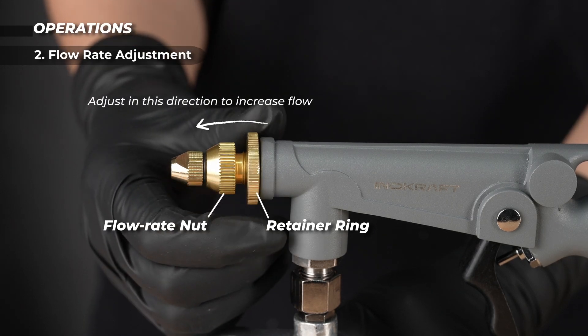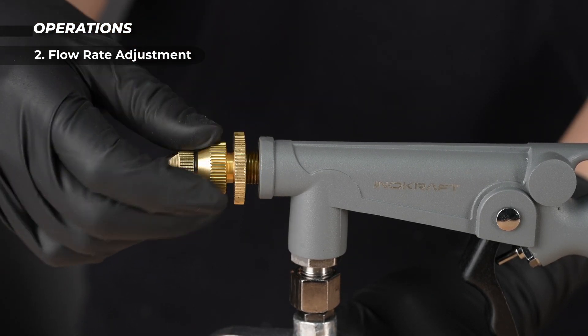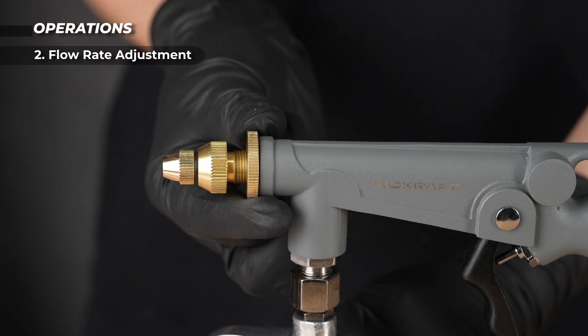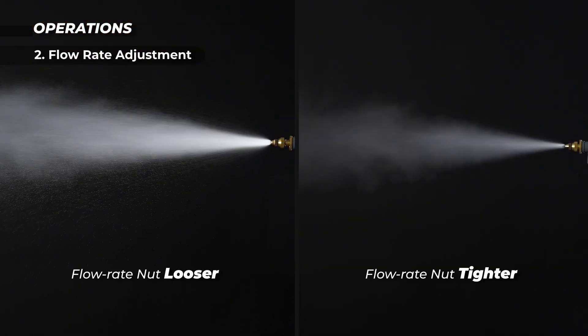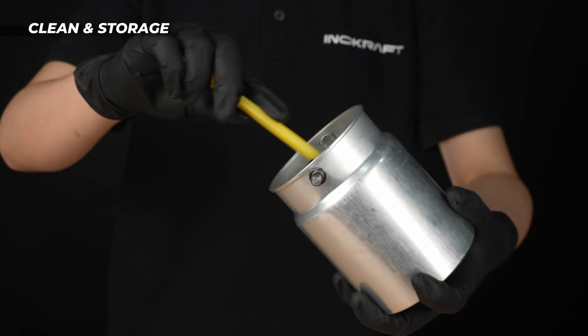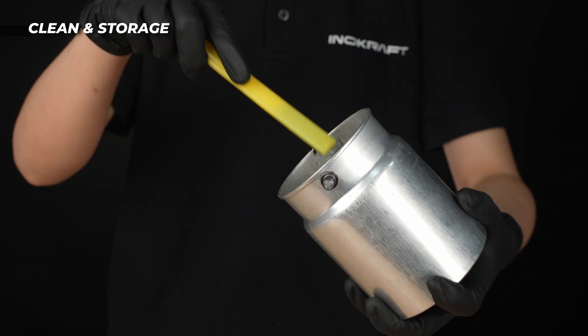Loosen the ring, adjust the airflow screw, then retighten. Preparation is over — let's spray. After using, remove the cup from the gun and clean all components thoroughly.